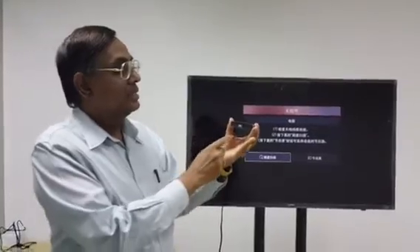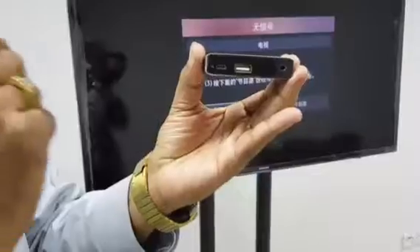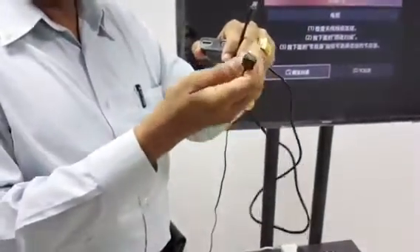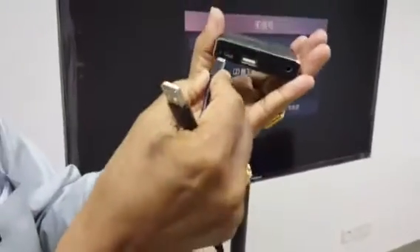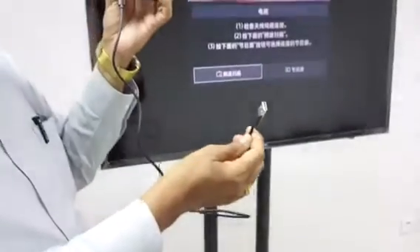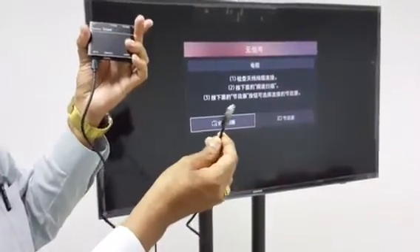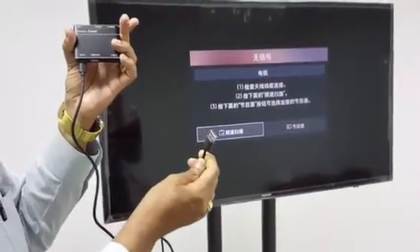This device has a micro USB port to power it up. Use the micro USB cable and insert it into the micro USB power port. The other end can go into your TV's USB port, but it's better to use a power adapter — 5 volt and 2 ampere.